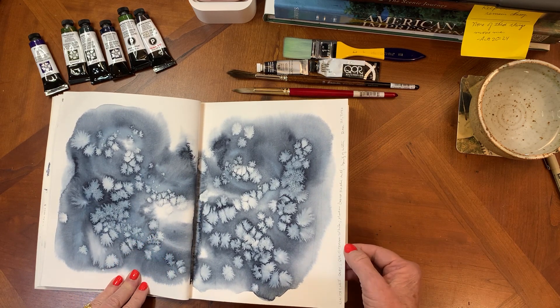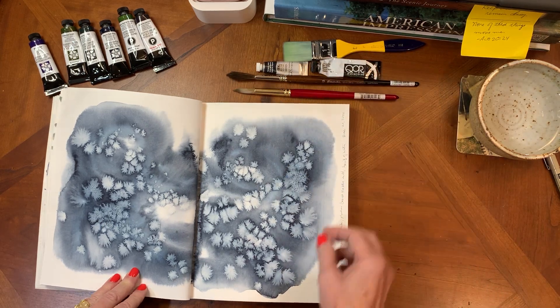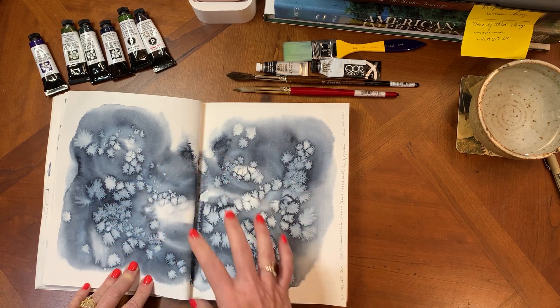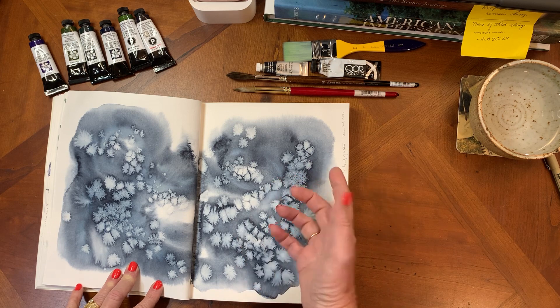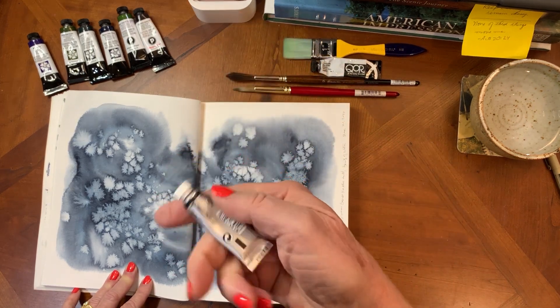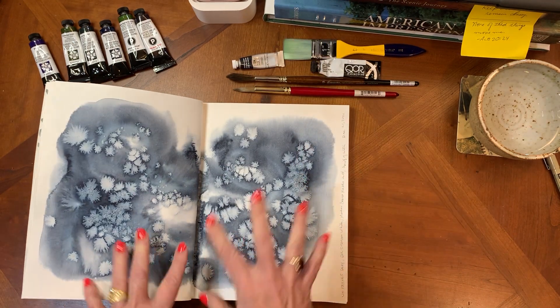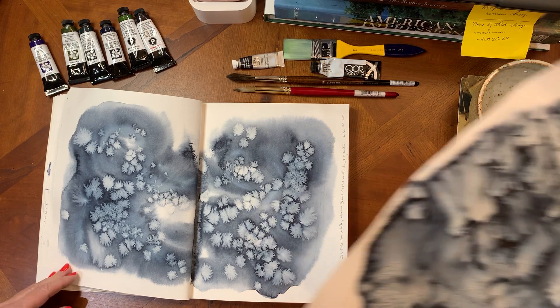Another one with Winsor & Newton Payne's Gray and a little bit of Core Titanium White. The titanium white is opaque, and when that pushes into the more transparent colors — Payne's Gray is semi-transparent, semi-opaque — that heavier pigment just pushes things around a little bit. It's really pretty.